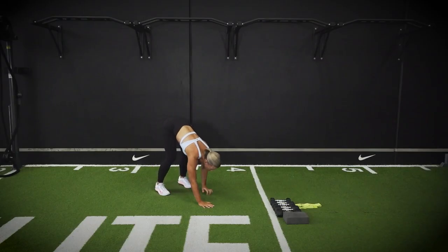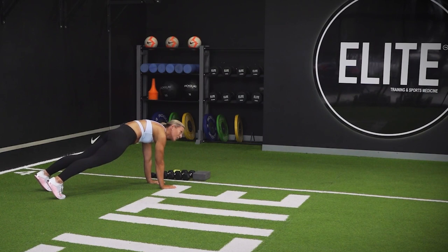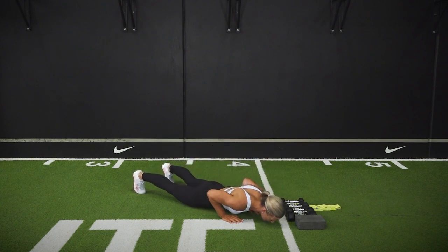From here, walking out into a push-up position. When you make it out into that push-up position, round up through the upper back, tuck under your pelvis towards your chest, drive up through your core. From here, we're going to lower down nice and slow, making your way all the way down onto the floor.